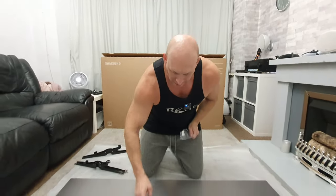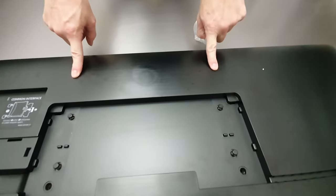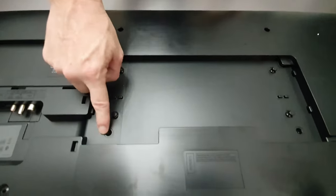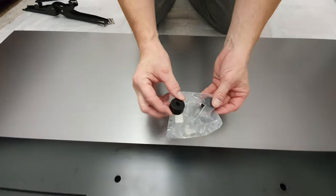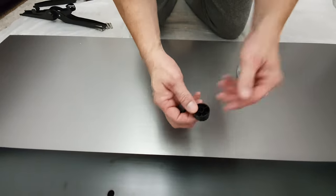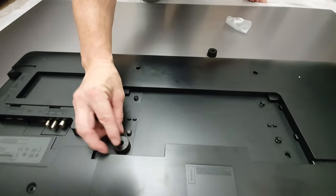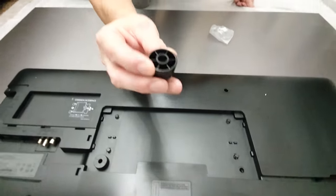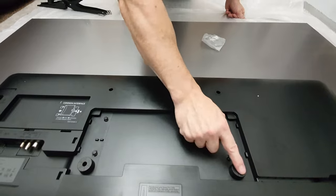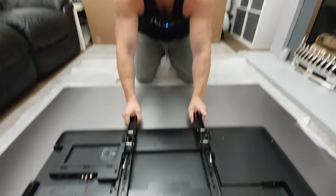If we take a look at the wall mounting bracket holes, we've got two here that are sat on top of the plastic, but we also have two that are actually recessed down. Included in the accessories we do have two spacers. We need to put them in these holes so they sit like that — you can see a little bit just sticking up — and that goes inside the hole just like so. Now our wall mounting brackets will sit on there nice and flat.